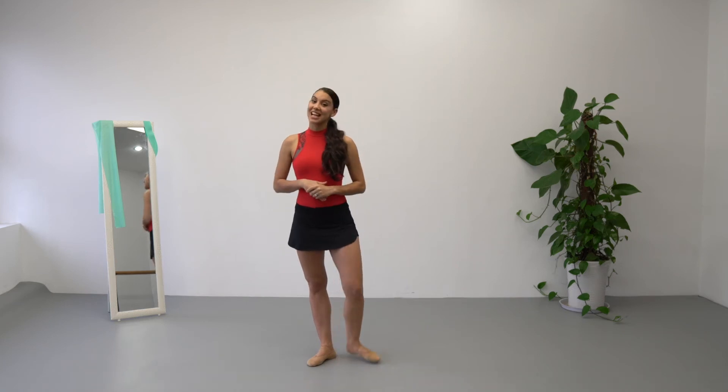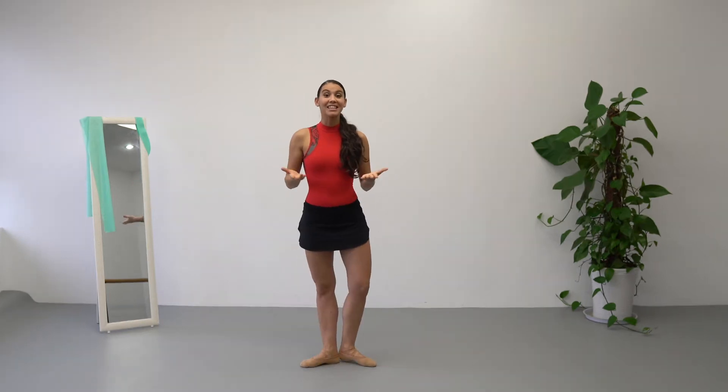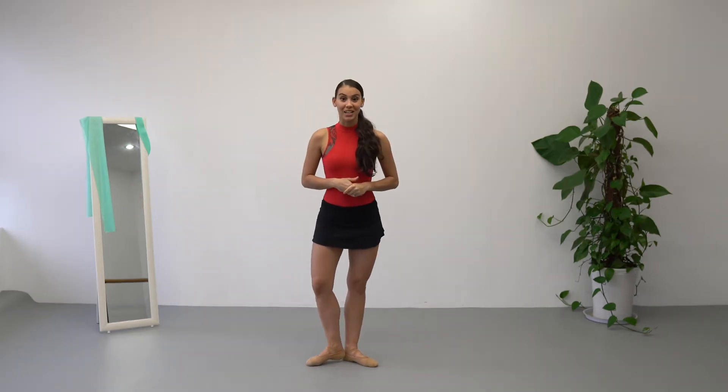Hello dancers, welcome to my center class for beginners. This is going to be the continuation for this ballet class that I just posted a few weeks ago. Let's get to our class today.